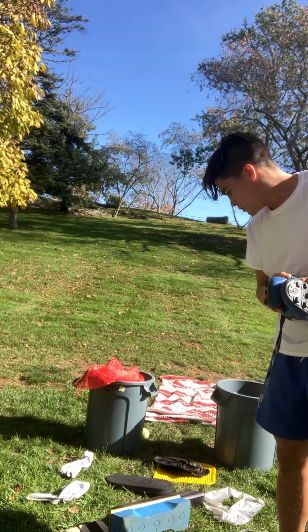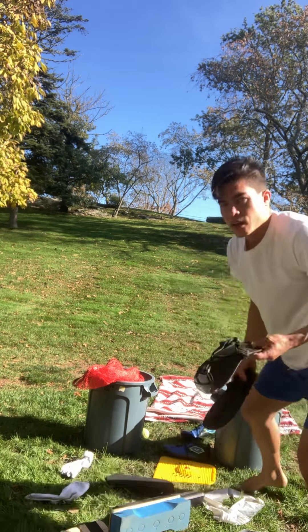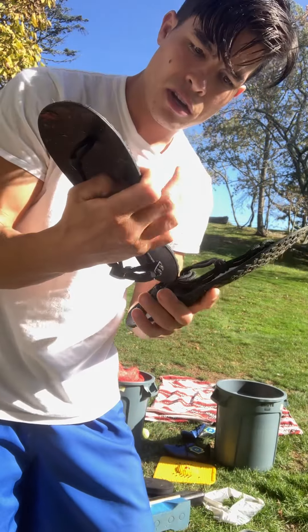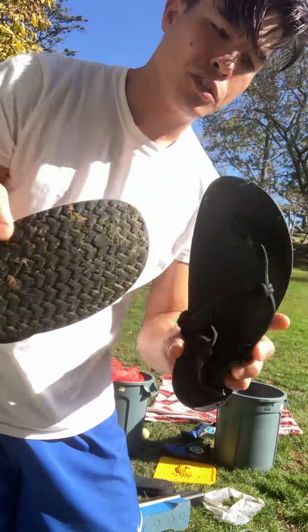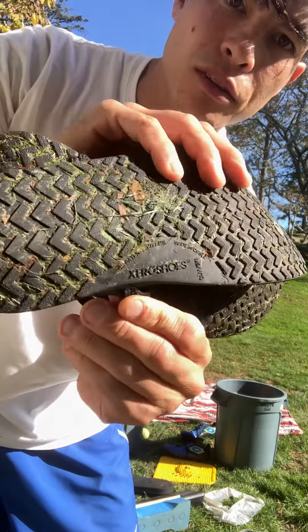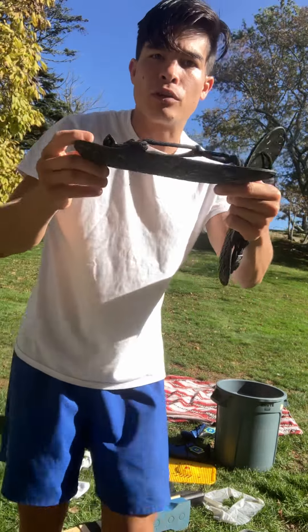Step two: I've been working with these shoes. These are from zeroshoes.com — super lightweight shoes.